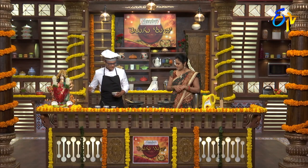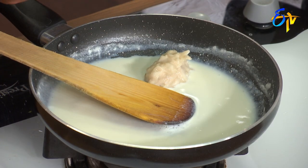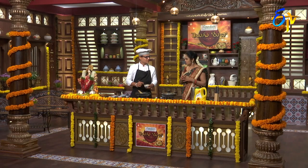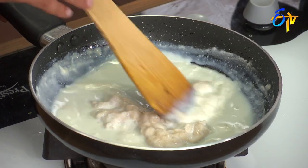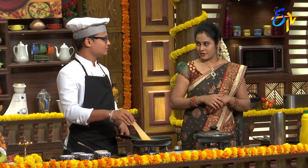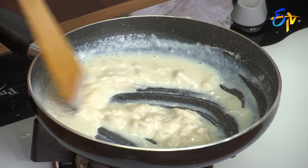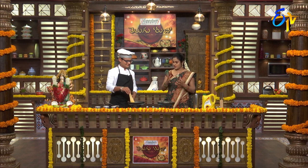Now add the sitafal pulp. For sweetness, we already added condensed milk. We add only a little because sitafal pulp is already naturally sweet — so we rely on that natural sweetness. Add the pulp directly — no need to strain it. It also gives a nice pulpy flavor. Serve it chilled from the fridge.